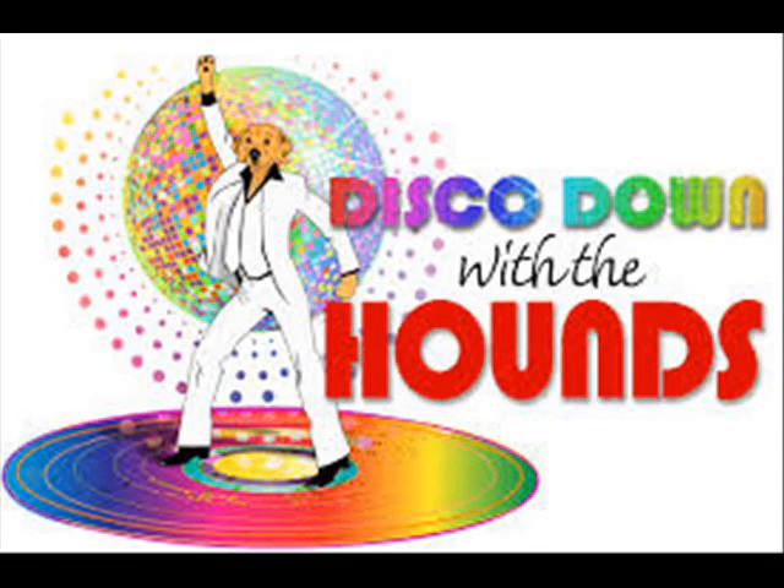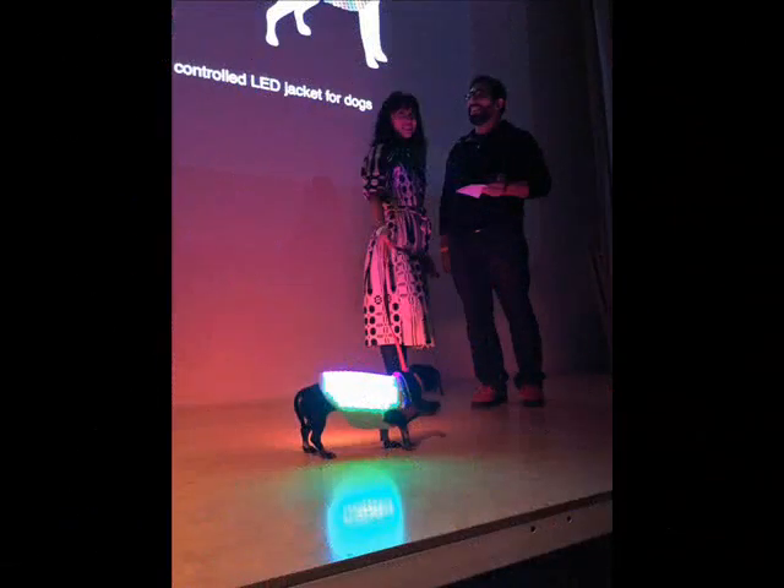Disco Dog Lead Vest makes your pooch a party animal. Wearables go to the dogs with a colorful LED-studded, smartphone-controlled vest that sparkles in the dark and turns Fido into a four-legged disco ball.